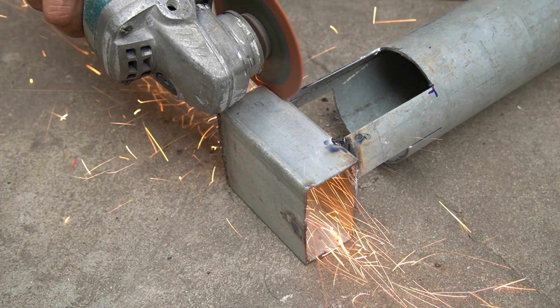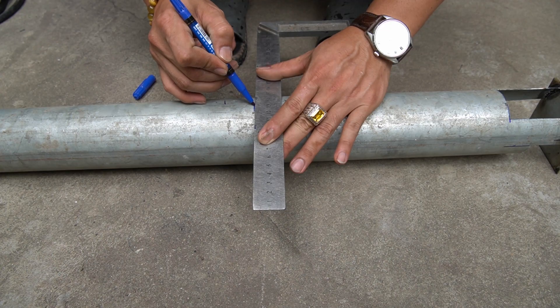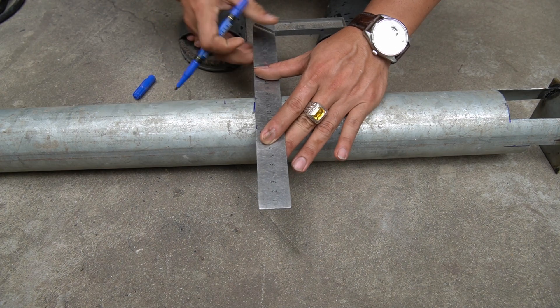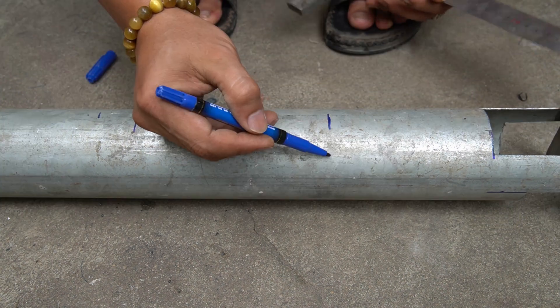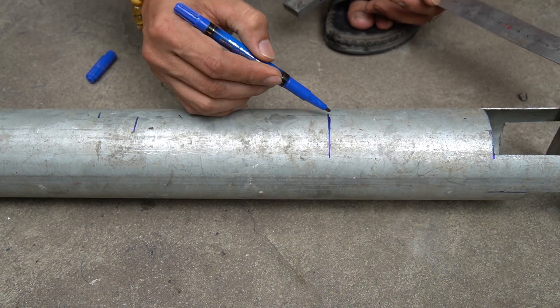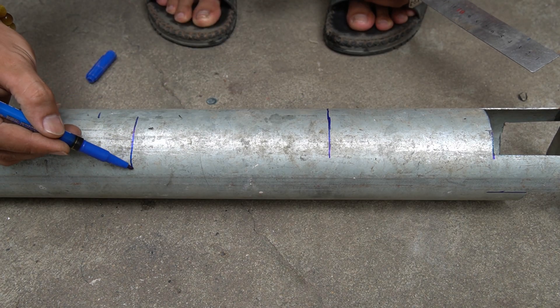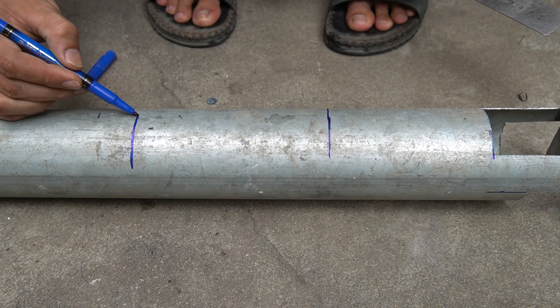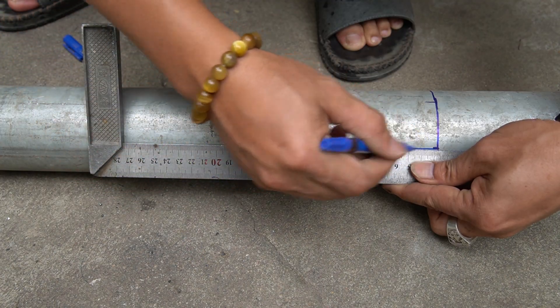Then cut off the excess. Next, I will mark the iron pipe to make the mouth of the machine. Note: the mouth part must be wider and longer than the size of a Coca-Cola can.